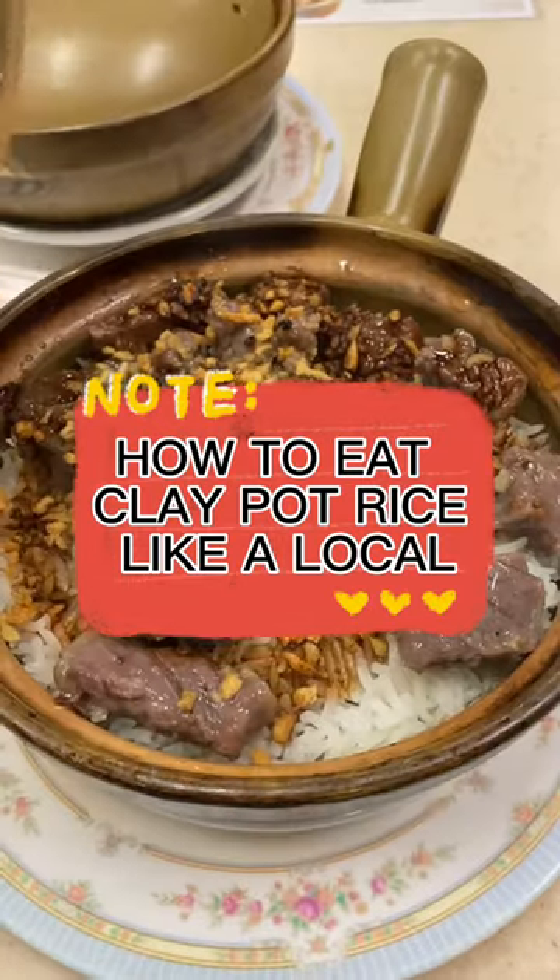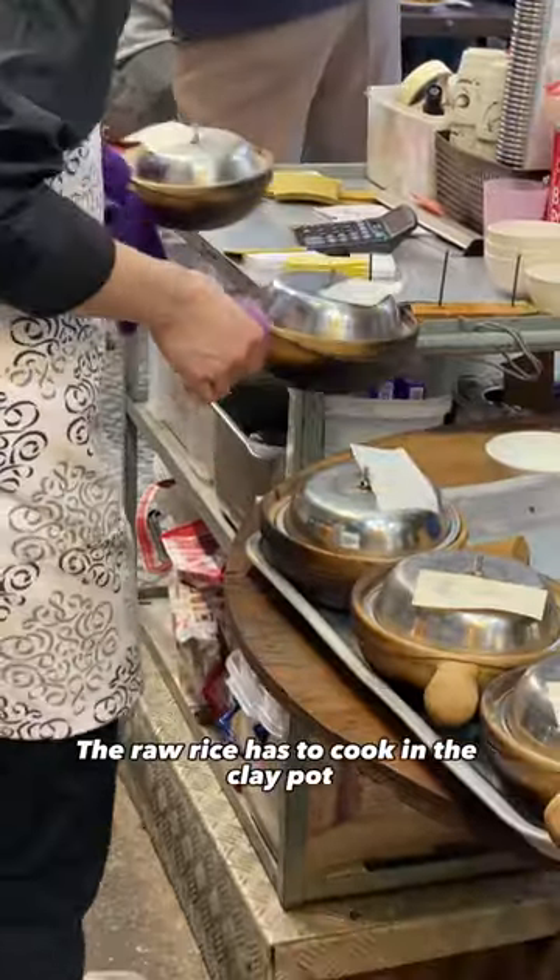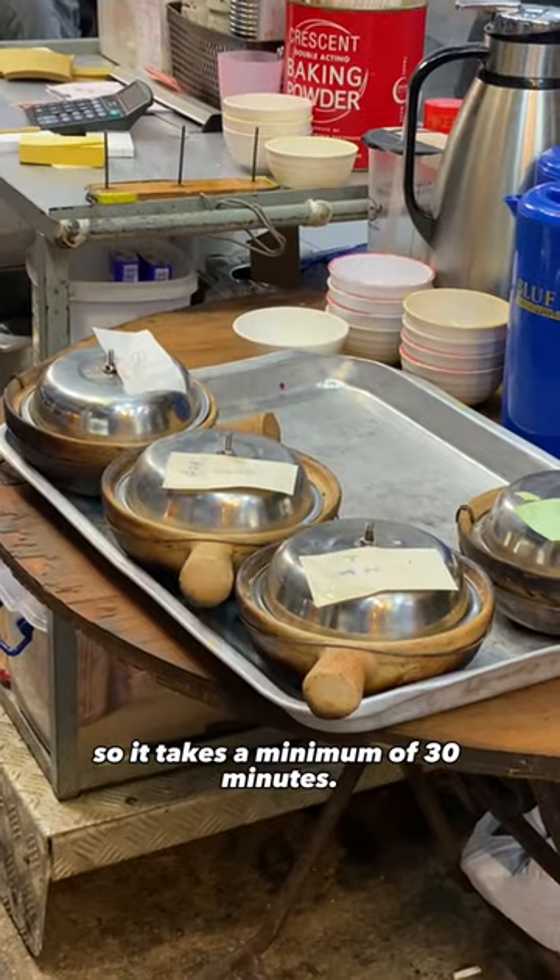How to eat clay pot rice like a local. Order right away — the raw rice has to cook in the clay pot with all the toppings, so it takes a minimum of 30 minutes.